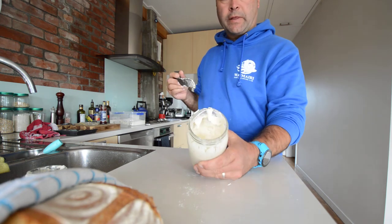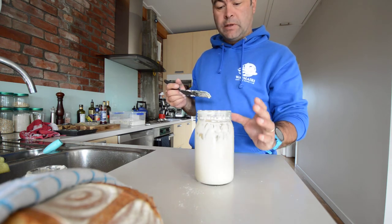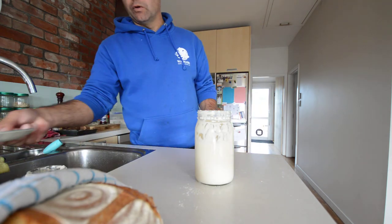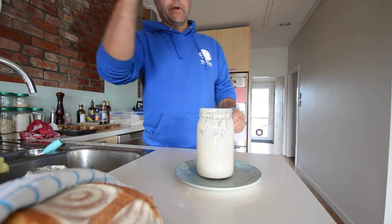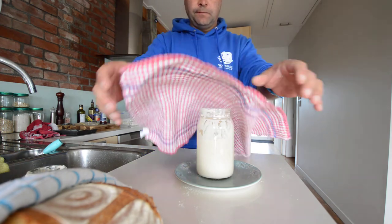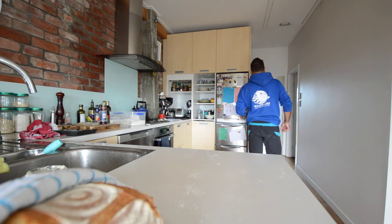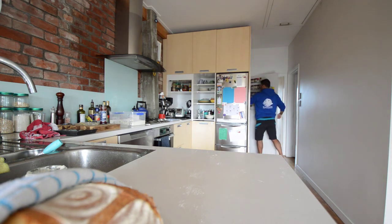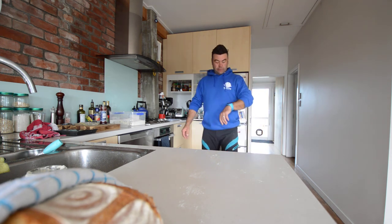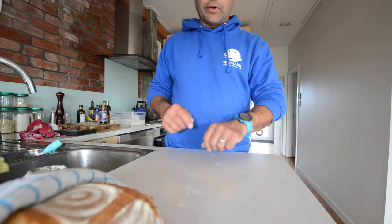You end up with about 600 grams of starter there. Place a plate under it in case it bubbles over, cover with a tea towel, and into the cupboard. That's good to go till this time tomorrow, or if we're going to bake with it, it'll be ready in the morning.